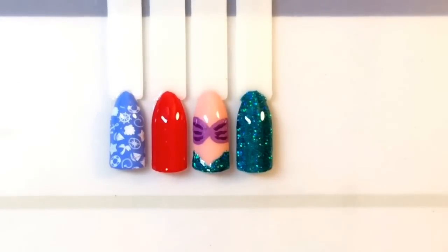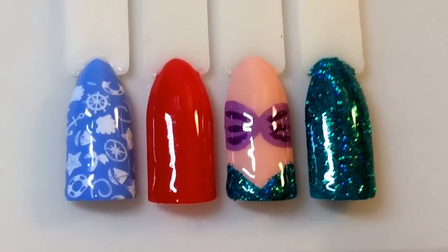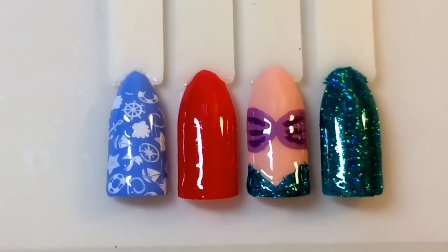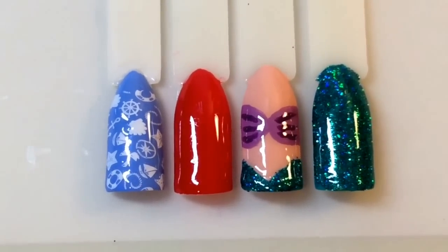This is the end look and I'm really happy with how it's turned out. Just getting a little bit closer so you can see how amazing that glitter is — it really is so eye-catching. I hope you like this design, thank you for checking it out, bye!